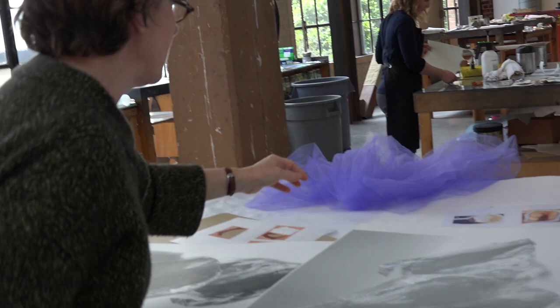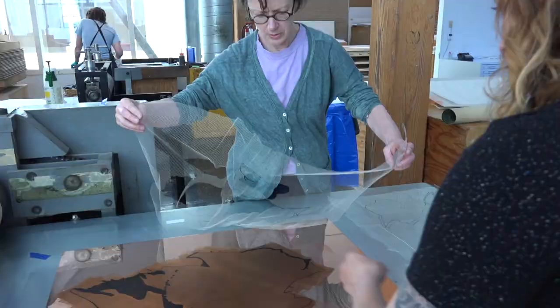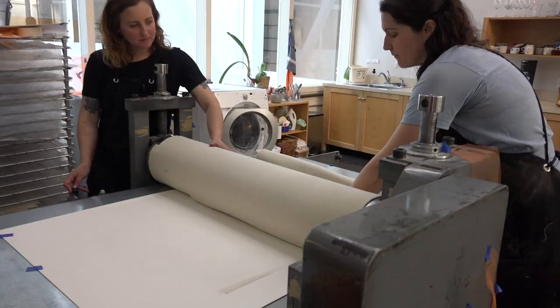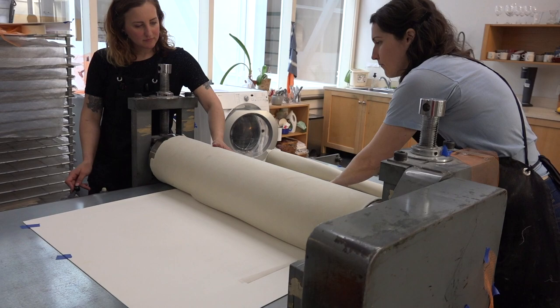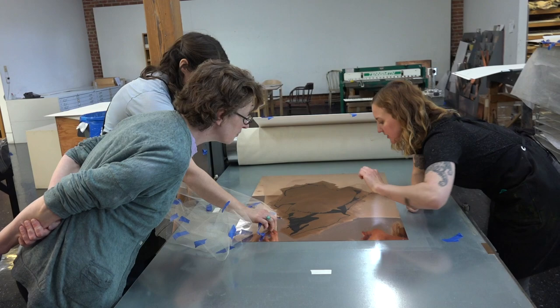In the etching press. So the lines for registering are the ones down here. Looks good. There's like a tiny, tiny bit of a linear thing.